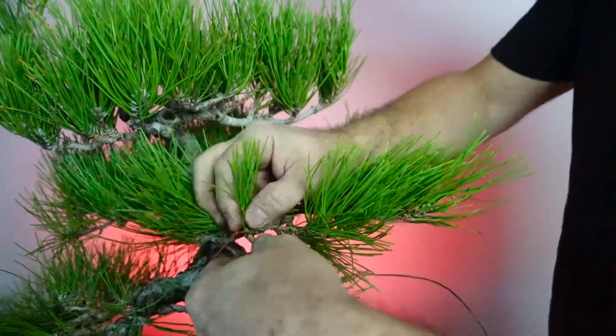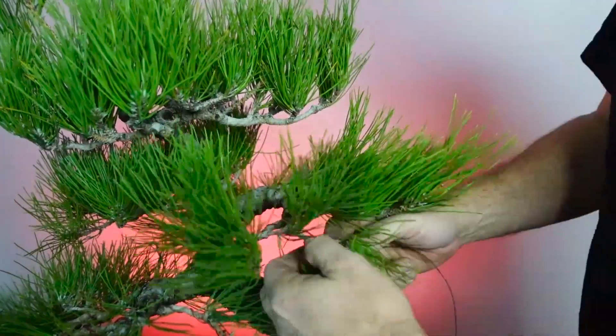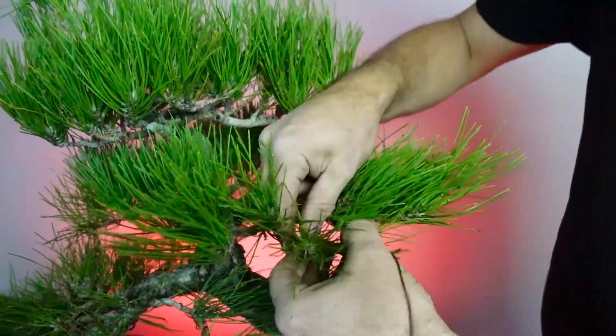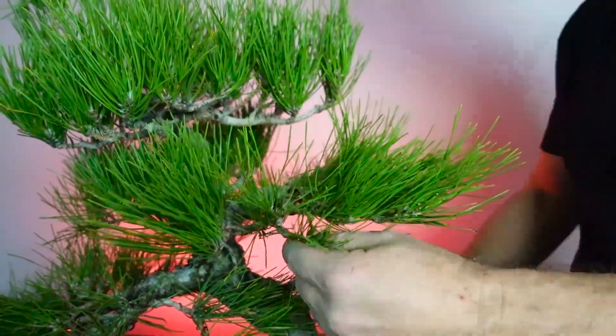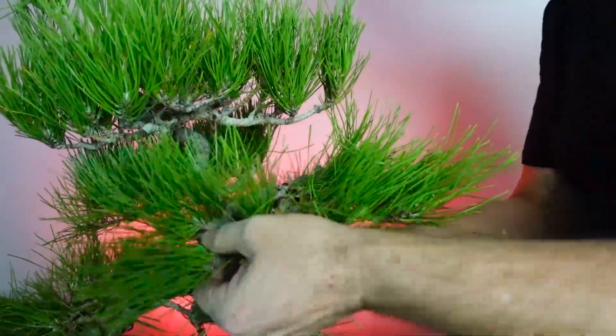So we finished the second branch and can move on to the other branches around the tree. We've got some branches coming out in the front and some in the back. The best way to develop that three-dimensional feel within a bonsai is to develop back branches, so I'm spending a little time analyzing which branches to keep.